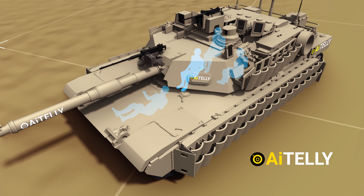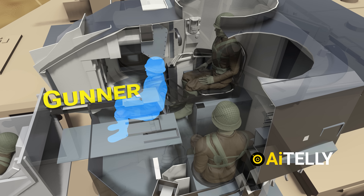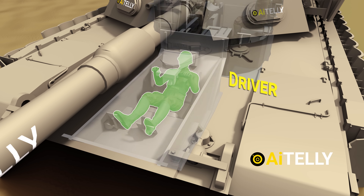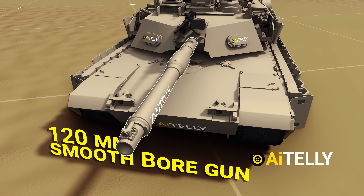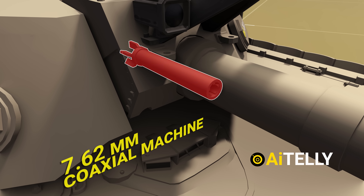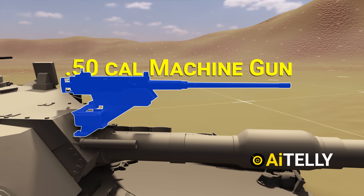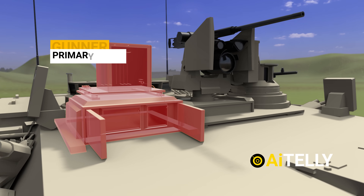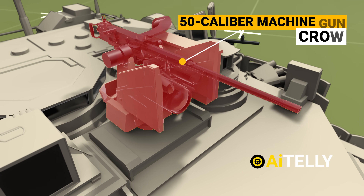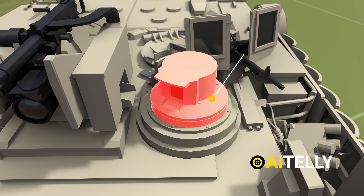The Abrams has a crew of four: a commander sitting almost at the top center, a gunner to the left just below the commander, a loader to the extreme right, and the driver at the front. Moving to the exterior: this is the 120mm smoothbore gun with a coaxial machine gun beside it. This is the counter-sniper or anti-material mount mainly used by the gunner for infantry attacks. This is the gunner's primary sight with the ballistic shield cover. At the back is the 50-caliber machine gun operated remotely by the commander, and the commander independent thermal viewer on the side.